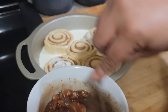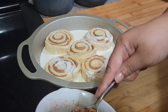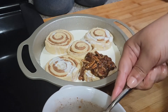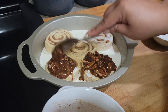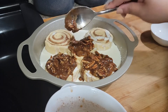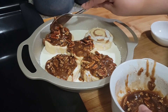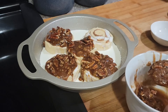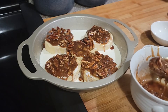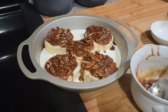Then you're gonna take that mixture that I made and put it on top of your cinnamon rolls. Now the nuts are optional, but whenever I go to Cinnabon I always get the ones with the nuts on them. You're gonna bake this in a preheated oven at 350 for about 30 to 35 minutes. I'm about to put them in the oven and you'll see what they look like when I come back.